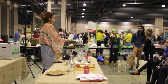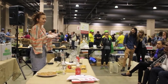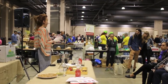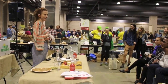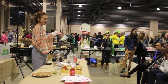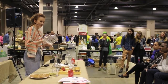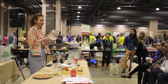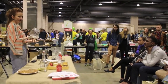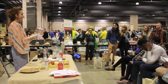Before you even start brewing, it's almost like when you buy a puppy — you want to get the little house ready first. You want to find a jar, find where you're going to brew your kombucha. It's really nice to find a jar that has a large opening.